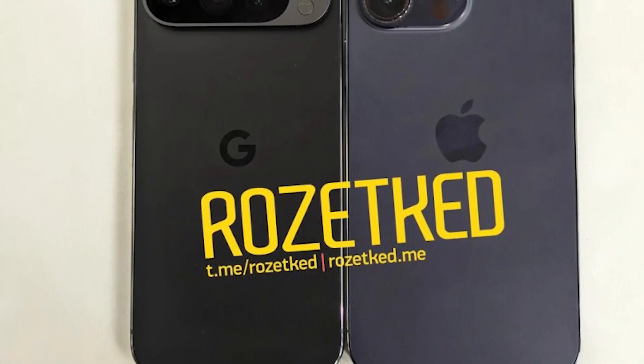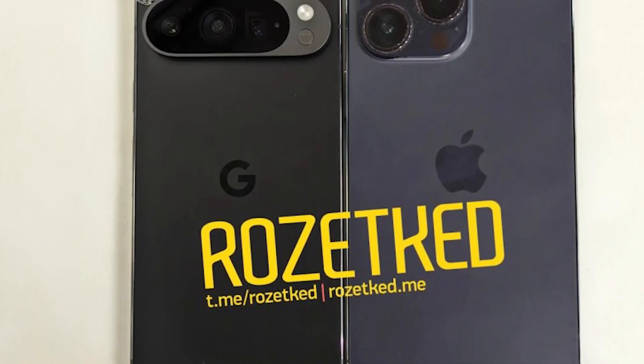So that's all for now. Do let me know your thoughts on this new Pixel 9 Pro design, and I'll see you in the next one.